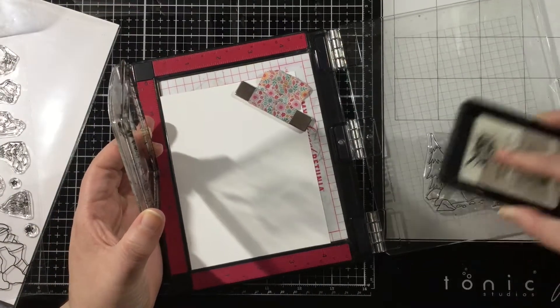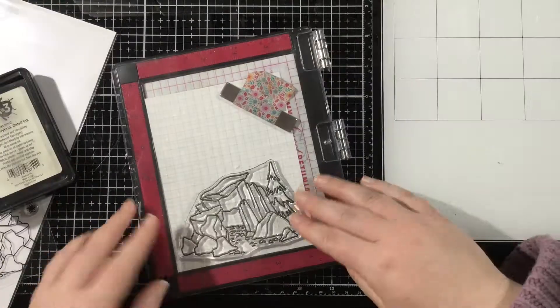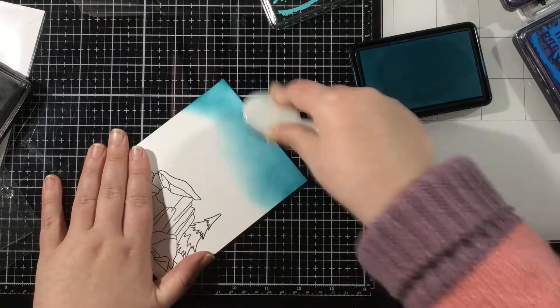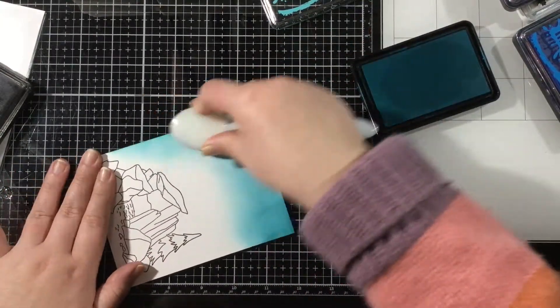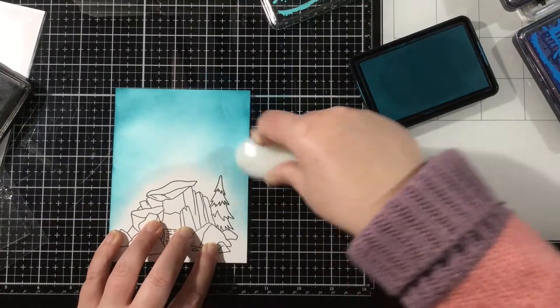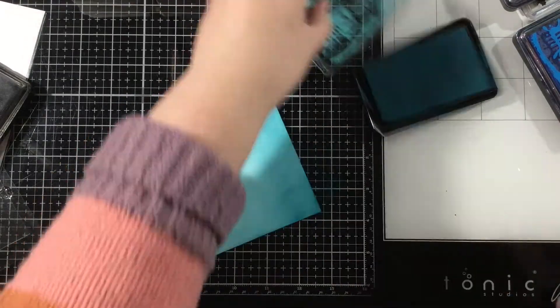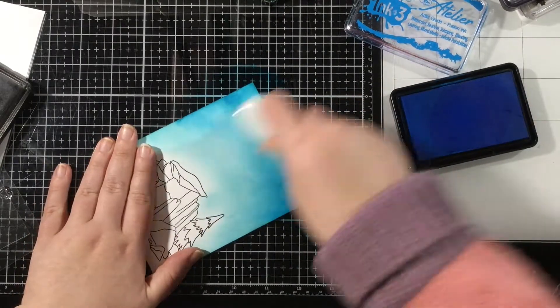I'm starting here with the Miss Ink Stamps Bear Hugs stamp set. This is one of their new ones from their latest release, and I'm going to ink this up on the bottom of a piece of Neenah heavyweight cardstock using the Ink on 3 Blackout Hybrid Detail Ink. I originally thought this would be a one layer card, but in the end that didn't work out — that's just not my style, so I had to add some additional little critters on top. My idea was to have a bear cave at the bottom and then blend a night sky on top.